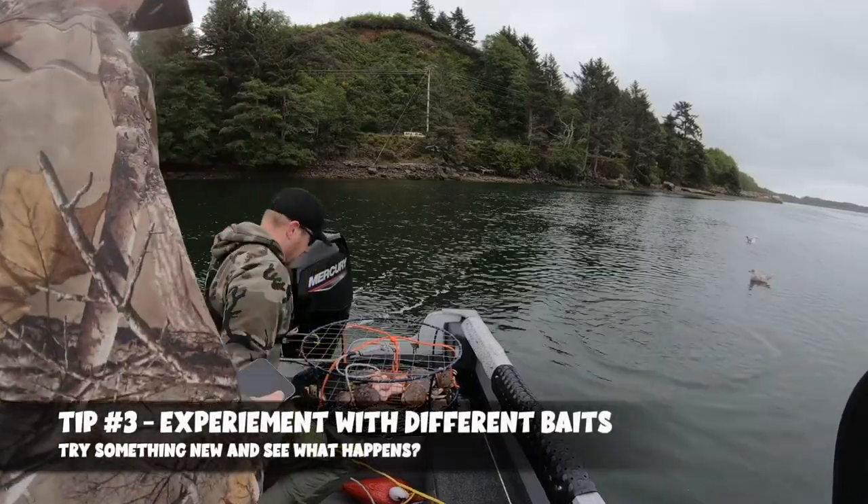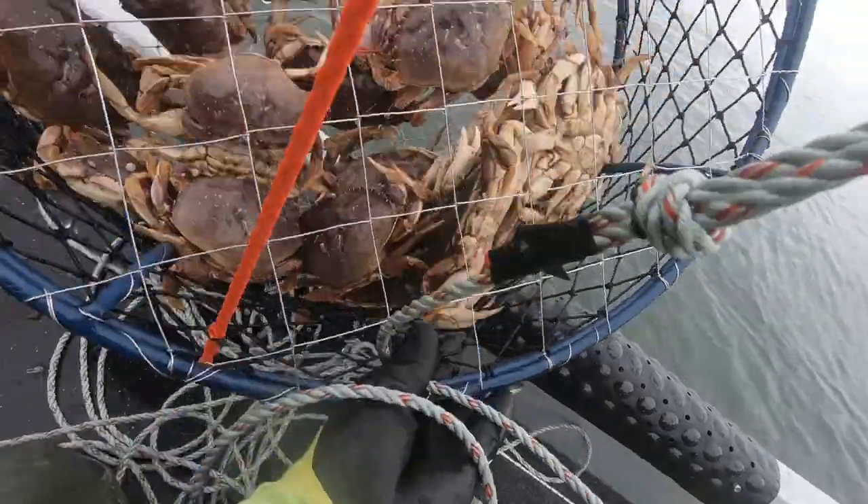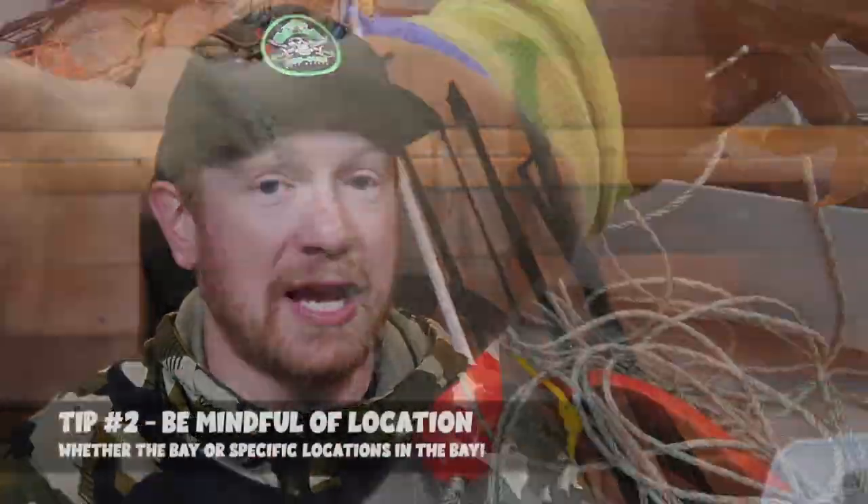Tip number 3 is to experiment with different baits when you're out crabbing. Because crabbing is a little slower in the summertime, this is a great opportunity to try something different. The normal baits are chicken, fish heads, and tuna bellies, but you can try things like duck legs, pheasant legs, mink, or even cat food — there are all kinds of things people experiment with. Give it a shot, see how it goes — it could turn into nothing, or you could be a hero and get your limit really quick.